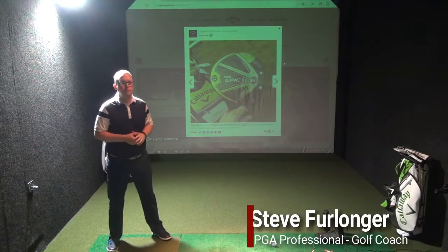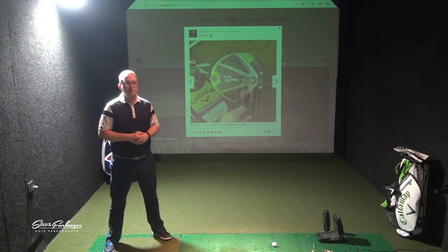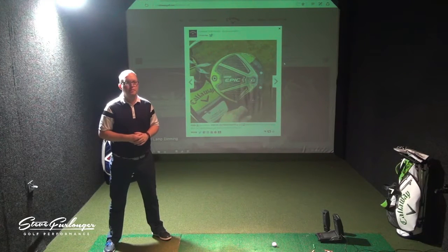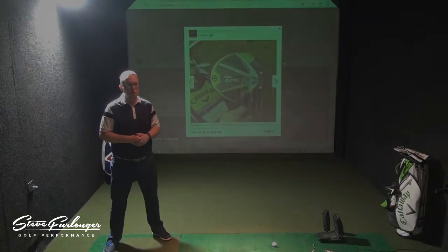So you've got the cutouts of the new Epic driver, which we're going to show in this video. As I hold these cutouts up to the camera, do you want to explain a little bit about the product and how unique this new Big Bertha Epic driver is?